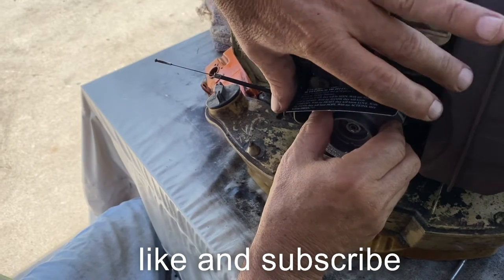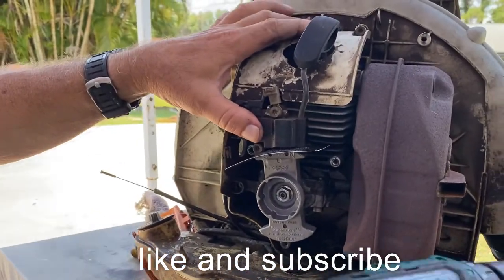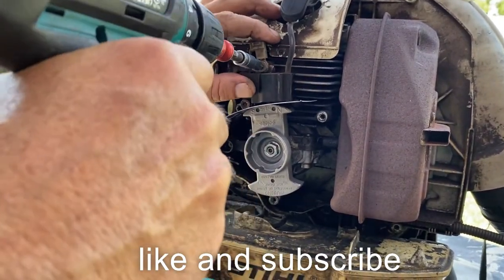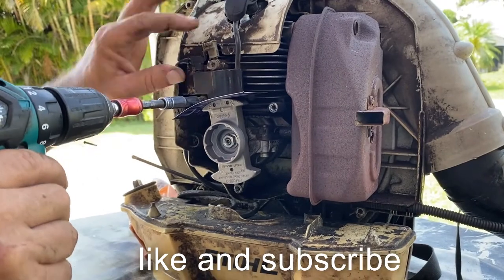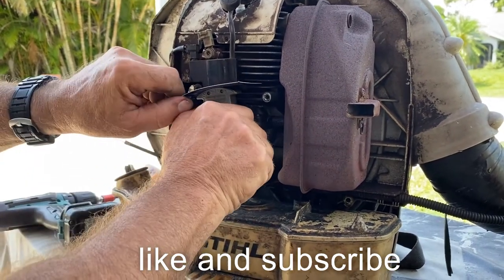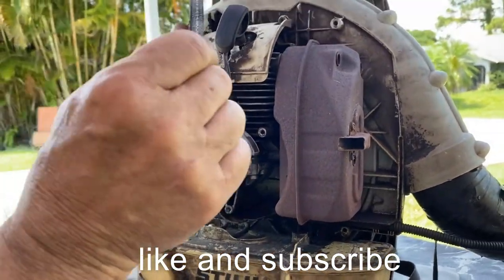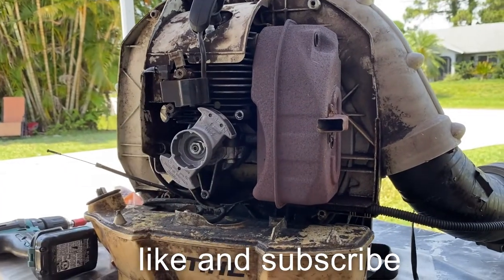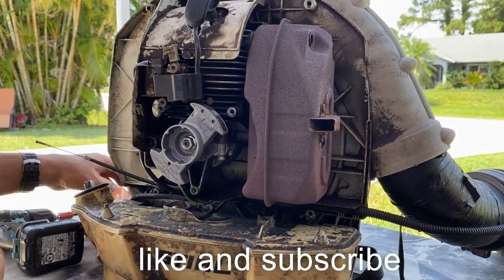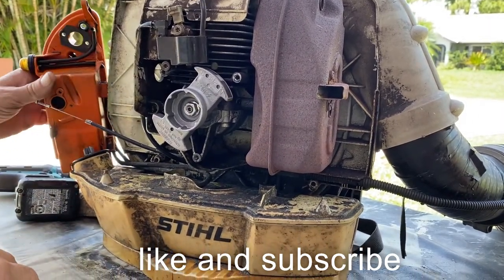This sets the gap to where you need it, so it's a perfect fit — that's the business card trick. That's done. Spark's good, cleaning carburetor, going to change the primer ball. Want to show the new primer ball?